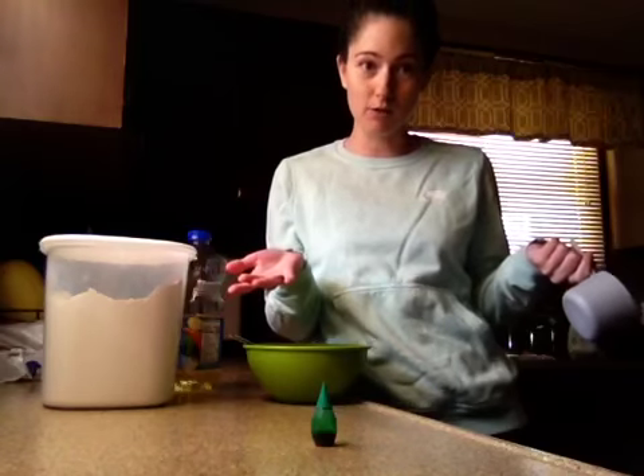Now because I think cloud dough would be really cool if it was green, I'm going to use some food coloring. You can also add some extracts such as vanilla, lemon, or peppermint if you want it to smell really nice.